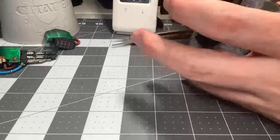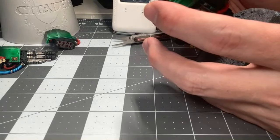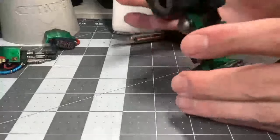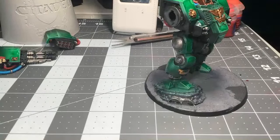I bought the Battleforce — it hasn't come yet. I bought it from a shop in Ontario and it just hasn't arrived, but I don't need it today anyway because I'm going to be painting these guys for at least another few weeks. Then I'll be painting, as I said, probably some Tyranids, then probably Orcs.